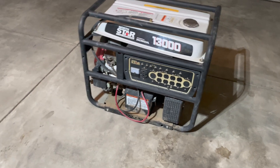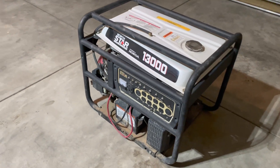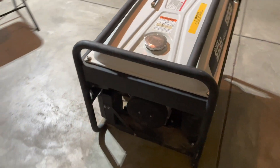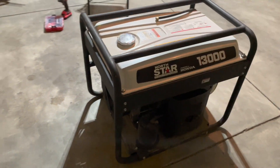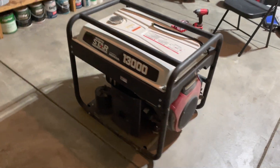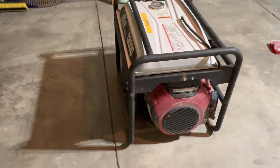Here we have a North Star 13,000-watt generator with a Honda GX630 four-stroke engine. The engine runs great, but the generator itself is not producing any power. In this video, I will discuss the most common issue on a generator that does not produce any power.